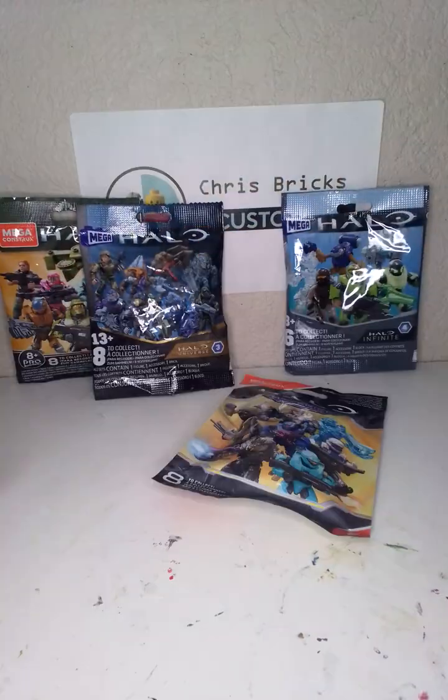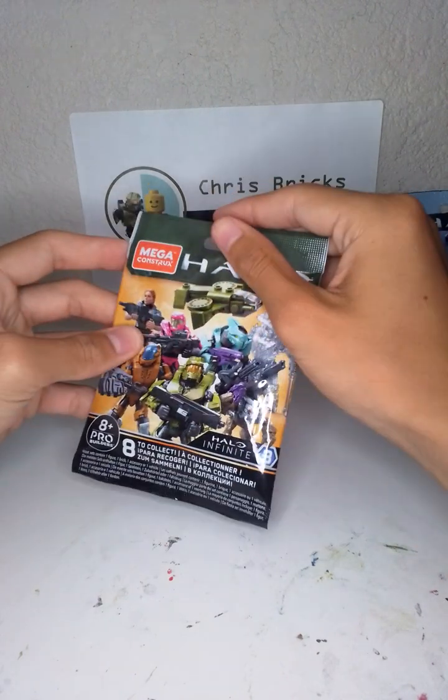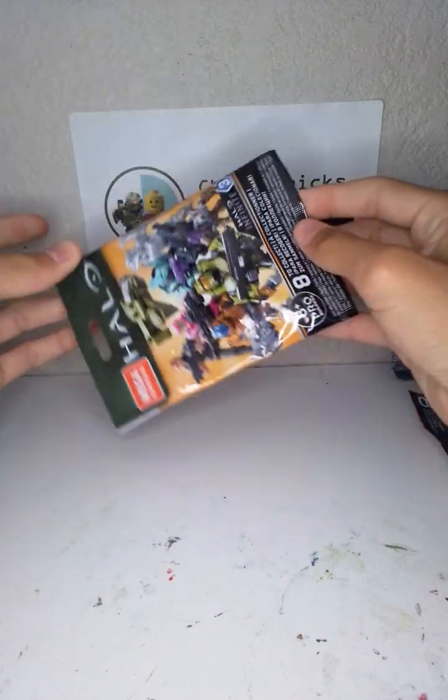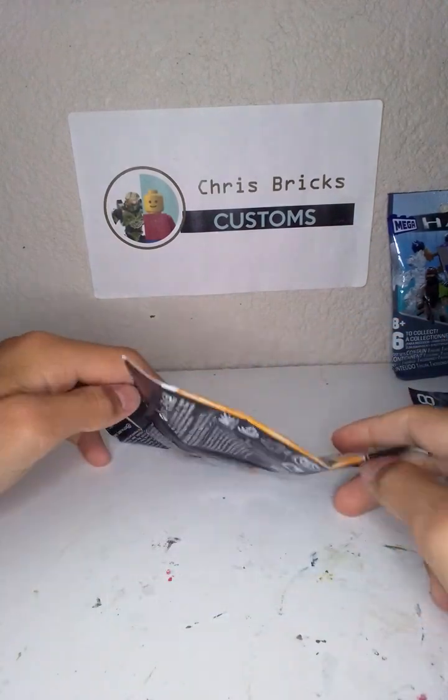We'll open the Maverick one last. So without further ado, let's get right into this with the Halo Infinite Series 3. I honestly think Halo Infinite Series 3 is like maybe the second best?